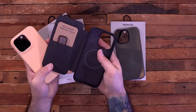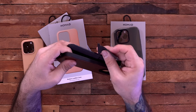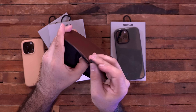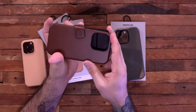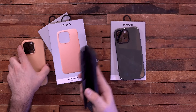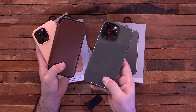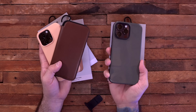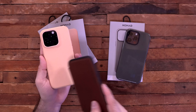They also have a wallet case in that same new leather with a removable magnetic clasp on the inside, so the case stays closed and doesn't just flop open. It's a magnetic strap that keeps it closed but comes out easily. Nomad makes some of the best leather cases in the business but also has the sport version for those who prefer that. The sport case, wallet case, and modern leather case are all available for the Pro or Pro Max. Definitely check out Nomad — link down in the description.